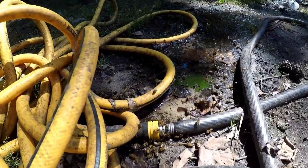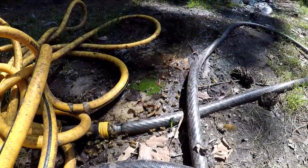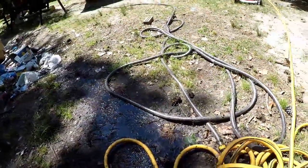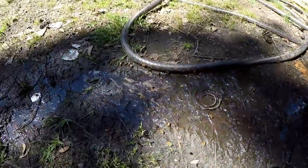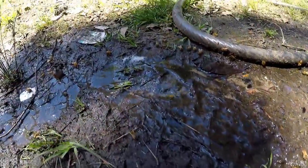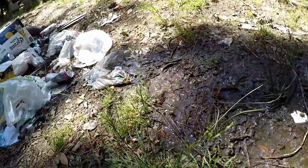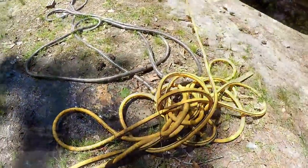I think bees need water. They're all over this leaky water hose — like a little river I got right here. All over, landing, all over, getting the water. They carry it home for air conditioning.